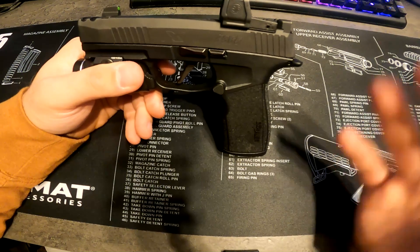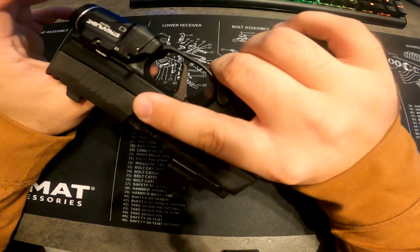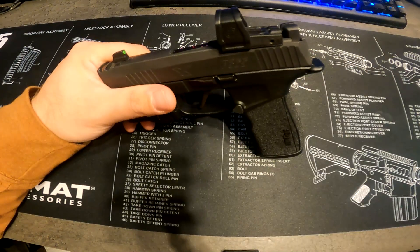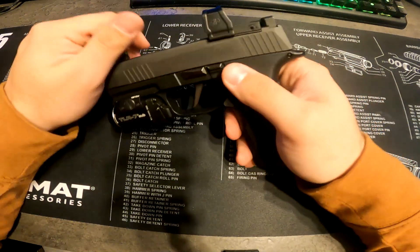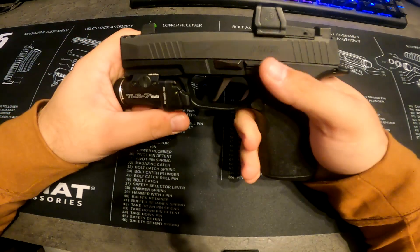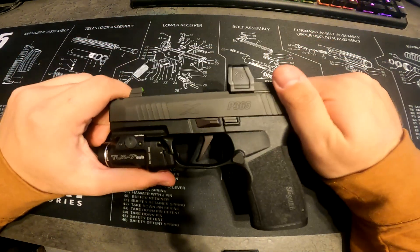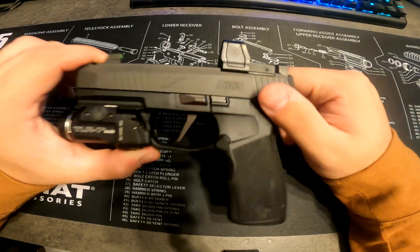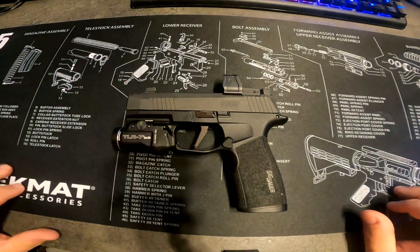Without the light I like it, and I'm a bigger guy so it's comfortable to carry. I carry it at about four o'clock on my body and I love it. If you guys like the video — I know it's a short one — like, comment, subscribe, and thank you guys for watching.